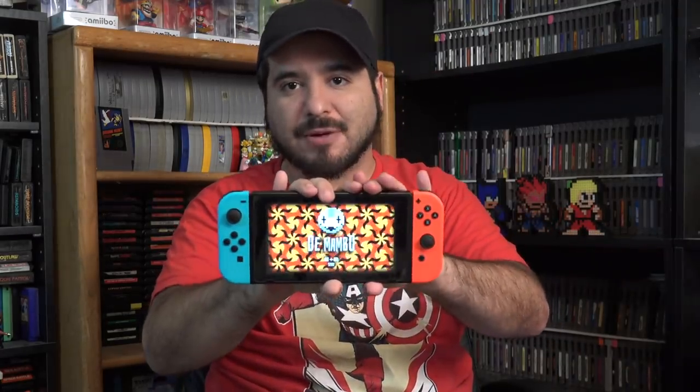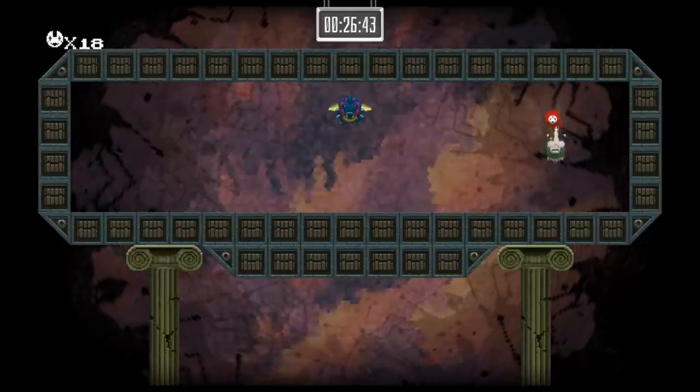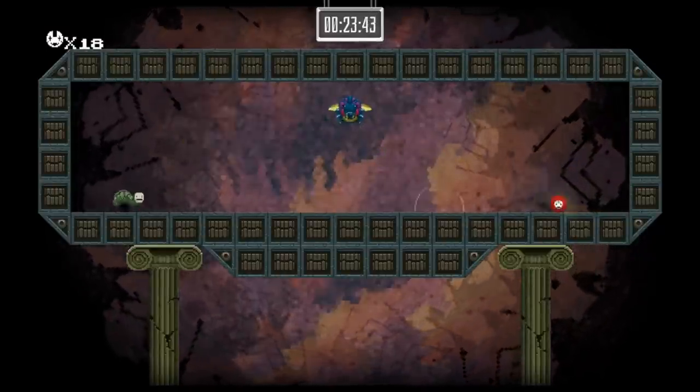The one thing this game does lack is online multiplayer. It is kind of hard to find four people to play with, and it would have been nice to have online, but that does not hinder the enjoyment of this game. That's something they can add in a Mambo 2. The Switch plays anywhere, so go find somebody to play with — it's a blast to play with somebody else.